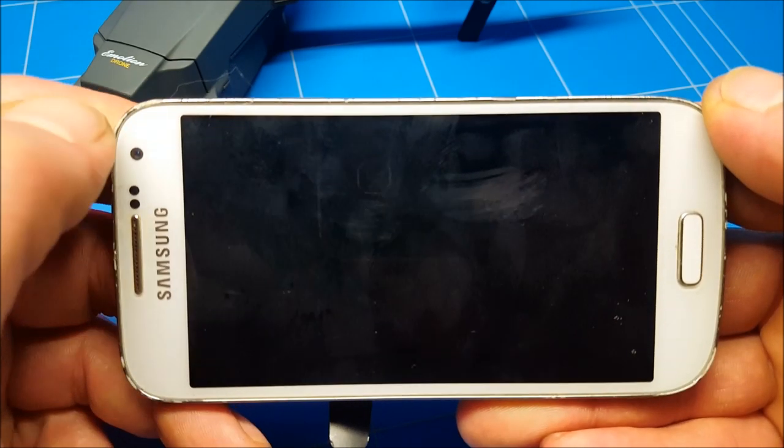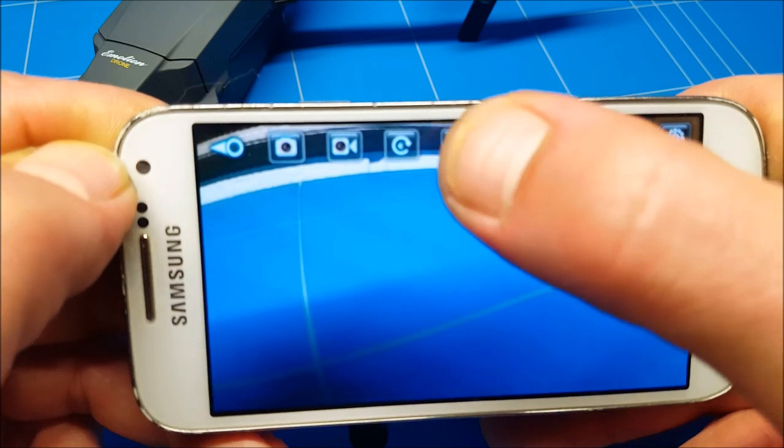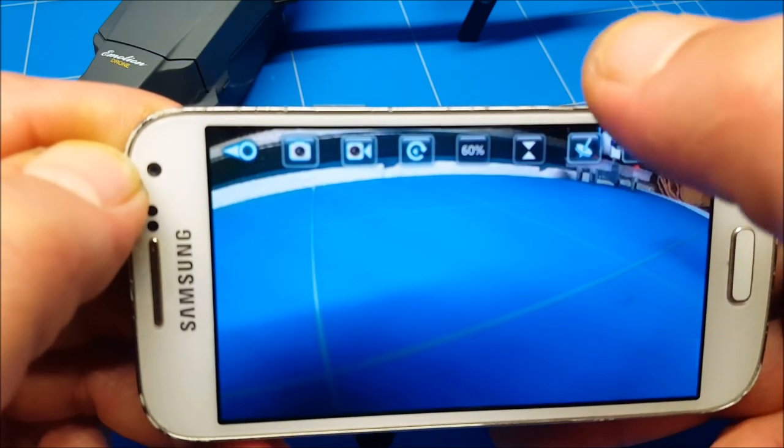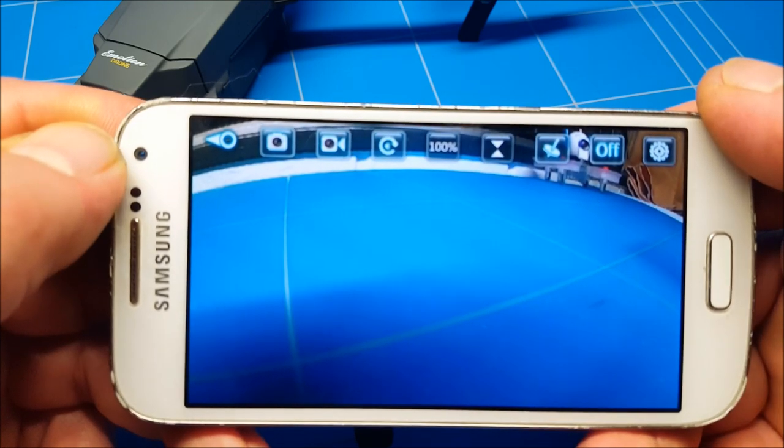Let's go back and go into the fourth icon. Right now it's at 30 percent — that's your rates. You can switch to 60 and then to 100, making it fly at its fastest. That's really useful on a difficult day when there's a lot of wind.